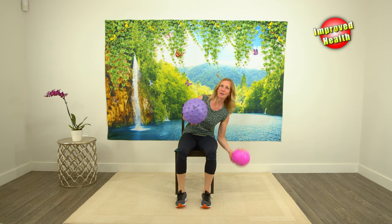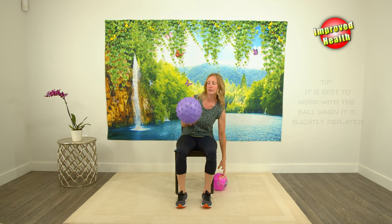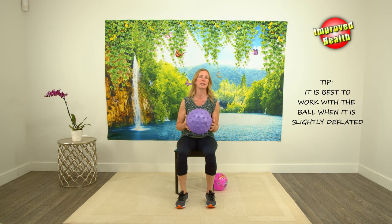Hi everyone! Today we're going to do a workout using a ball. You can use anything like this, or a smaller one — it doesn't really matter. I picked this one up at the dollar store, so it's very cheap. You just want something that you can hold on to do the exercises with. Today I'm going to use this one during the class because I like the feel of it better, but anything will work.